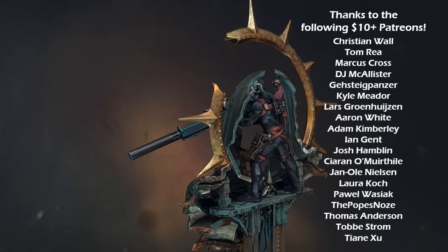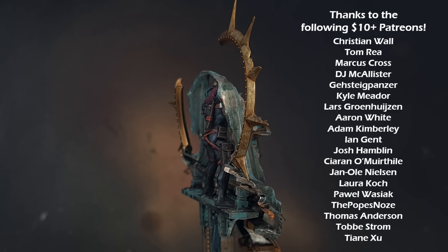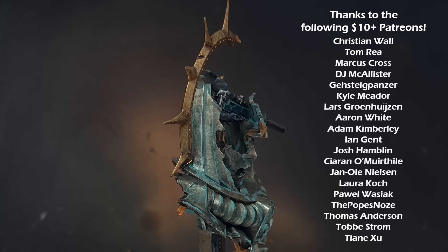And there we go — Operative Umbral 6 is ready for the tabletop or even your display cabinet. A huge thank you to all my patrons who make this channel possible — you can support me for just a small amount using the links in the description. I really hope you enjoyed the video — if you did, check out my other content. I'll see you next time.